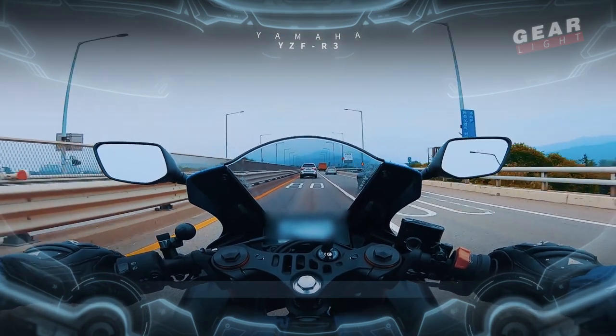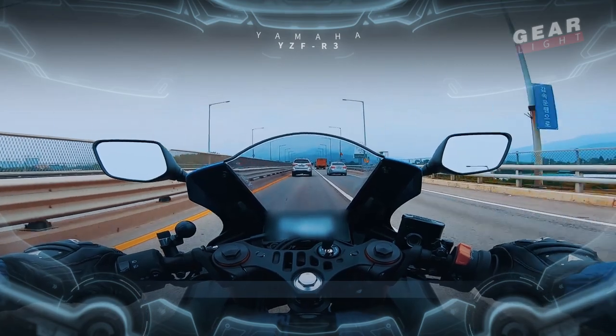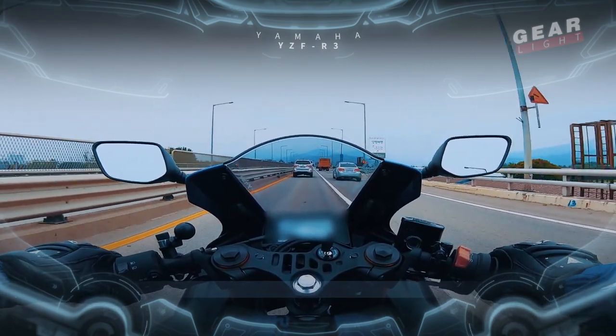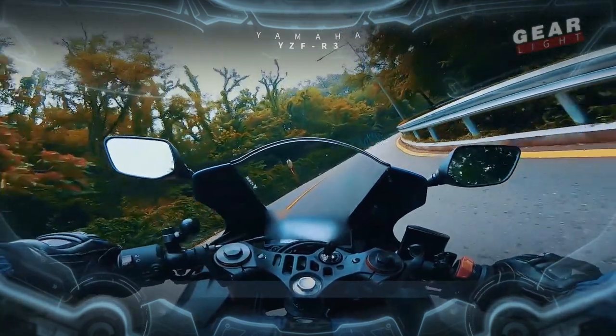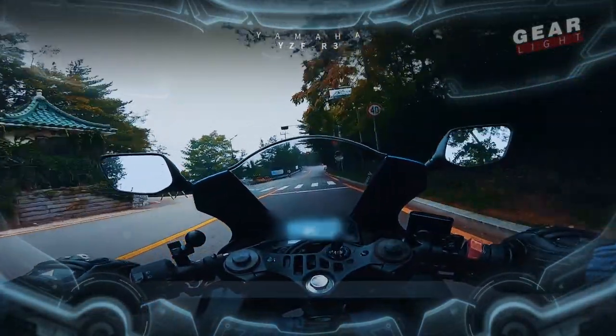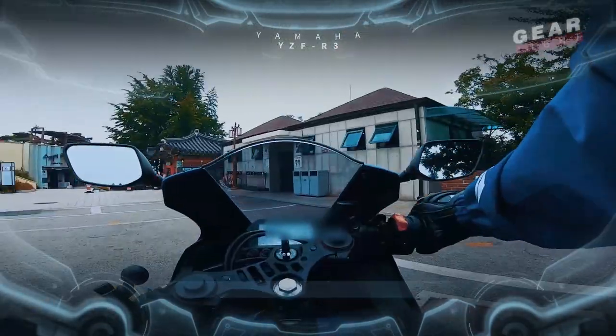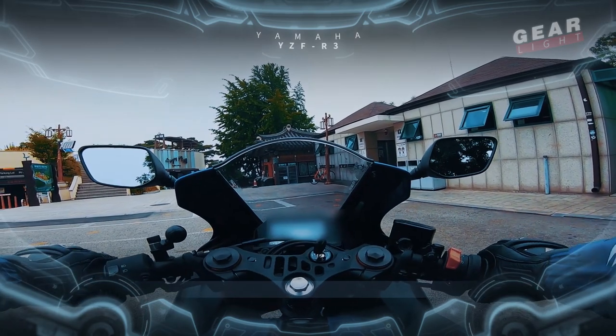I recommend using engine brakes to slow down. When in danger, instead of using the disc brakes, engine braking has a much shorter braking distance. I'll show you how to change gears without any shock in the episode on the C900. That's it for today's test drive.